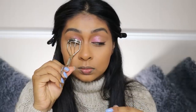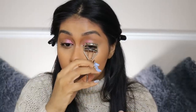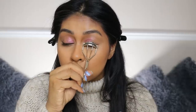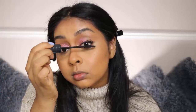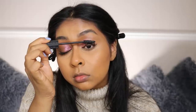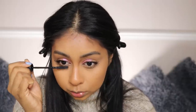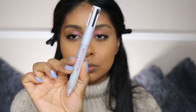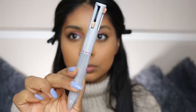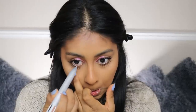I curled my lashes — my eyelash curler is from Avon and it's so good, I can't let go of it. For mascara I'm going with the Benefit Bad Girl Bang Lash. I really do love this mascara but it's really hard to take off — I end up yanking my lashes out — but it's great for how much product applies and how it makes lashes look super long and voluminous.